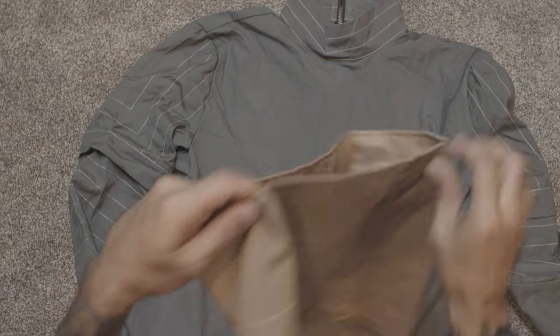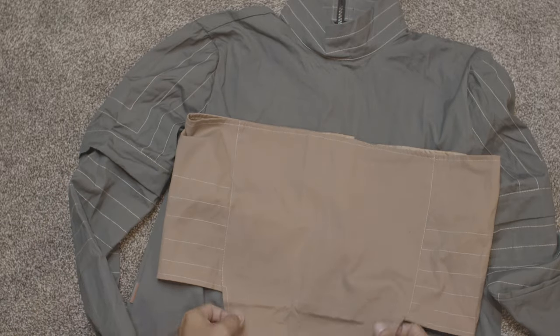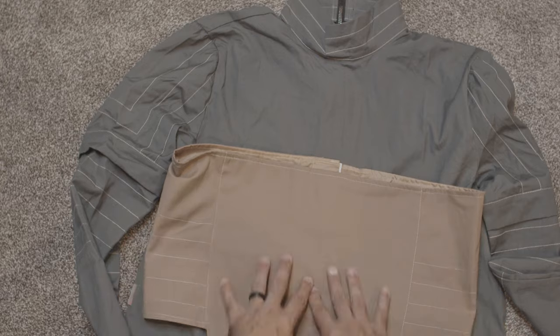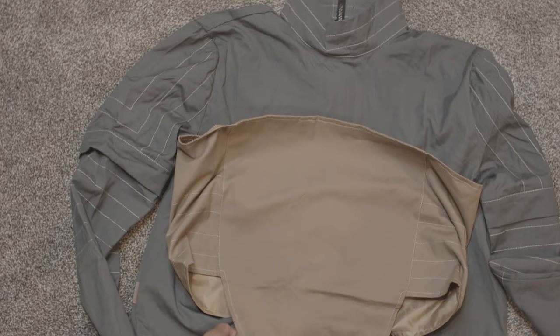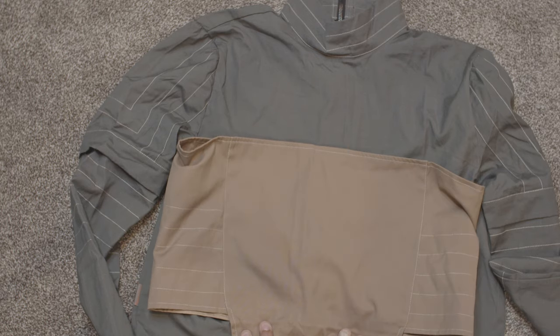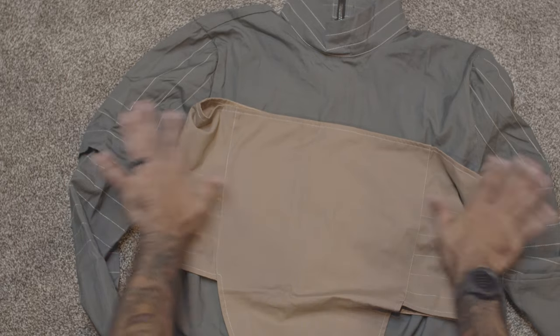Moving on, we have the lower area protection, which goes down here. It's brand new looking — it definitely needs some type of weathering. I can't go out with it being this clean, so we'll be doing some airbrushing on all of this. This is the outer part of the flight suit or the flak vest.